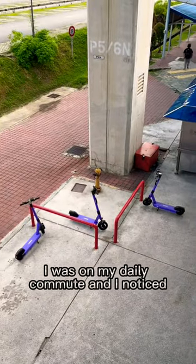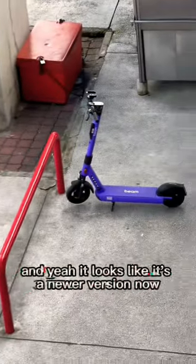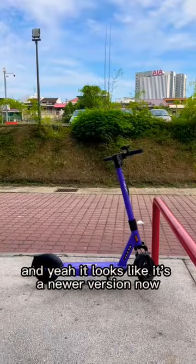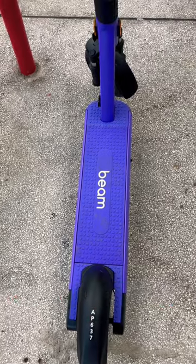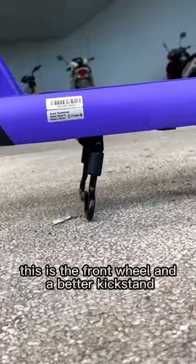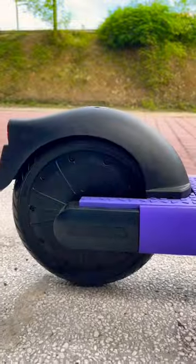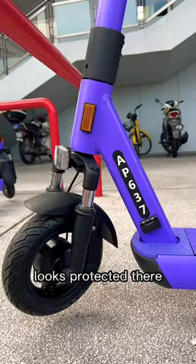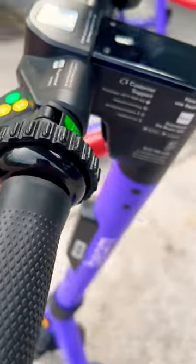I was on my daily commute and I noticed something new with these Beam scooters. It looks like a newer version — it looks modern, it's wider on the standing pad. This is the front wheel, and it has a better kickstand. This is the back wheel, which looks protected.